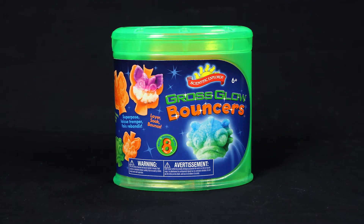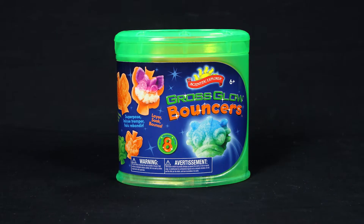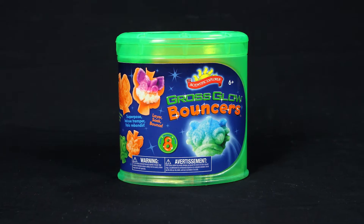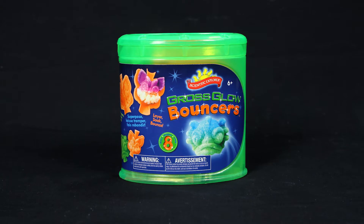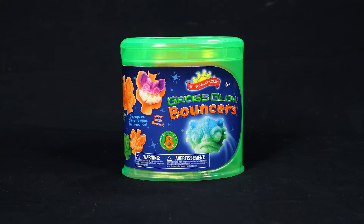Create your very own homemade glow-in-the-dark bouncers with the Gross Glow Bouncer Can Kit from Scientific Explorer. With this all-inclusive can kit, you can use science to create eight different freaky monster bouncers that glow in the dark.